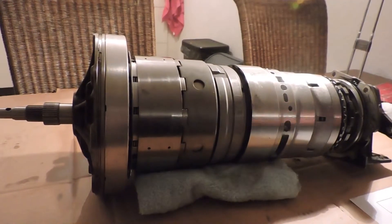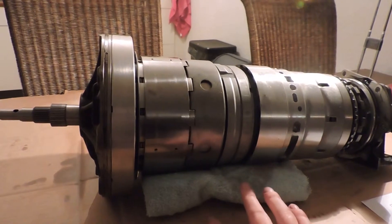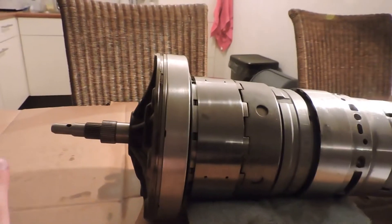When you just took the transmission off the car, you will have a transmission housing. Underneath the guts you have a valve body, and underneath the valve body you have a filter. This is the actual guts from the front to the rear — it starts with the input shaft.